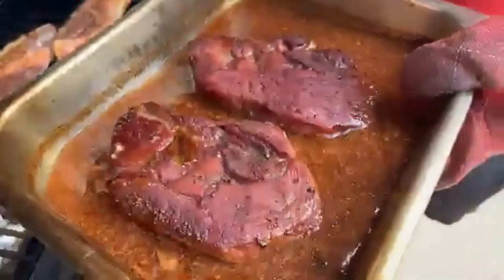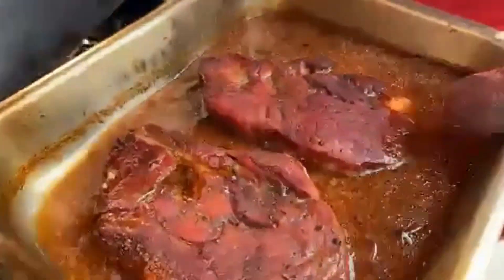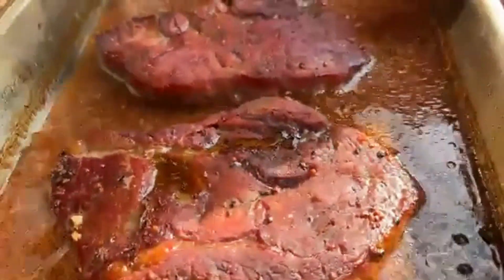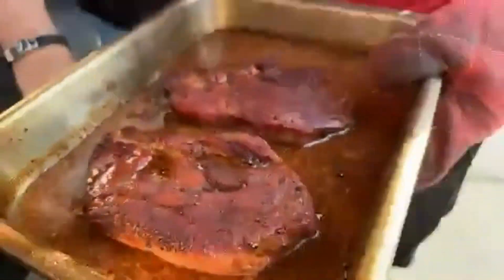How good does that look? The key here is to get to 200 degrees internally - that's your best pulling temperature for any meat.